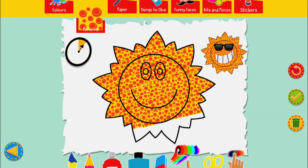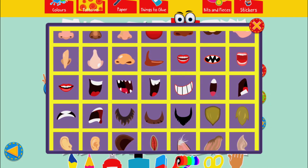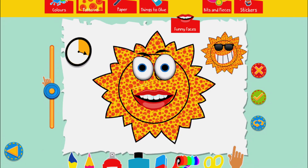Minute makes! Use any of the tools and materials and see how creative you can be within a minute!